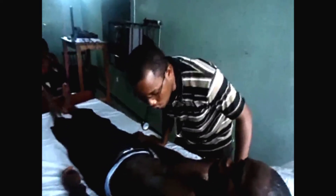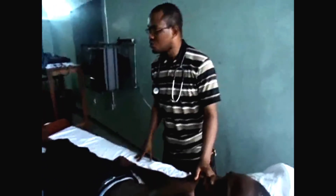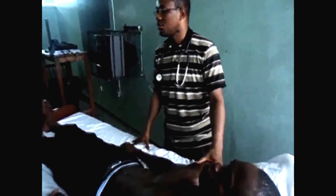Then you come to the heart. For the heart, the first thing to do is inspection. You look to observe for precordial activities. They can ask those of you doing short cases: what is the precordial?